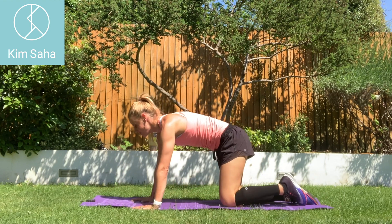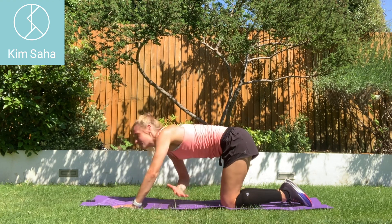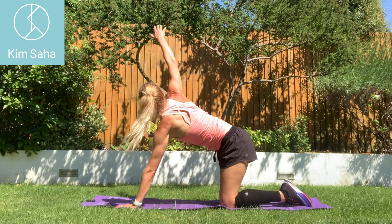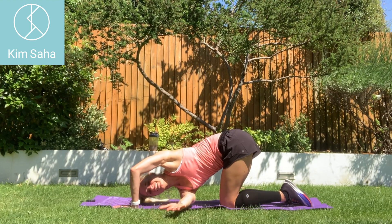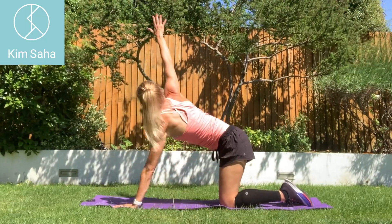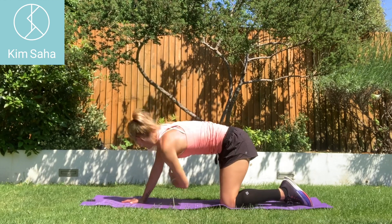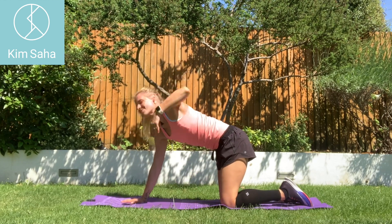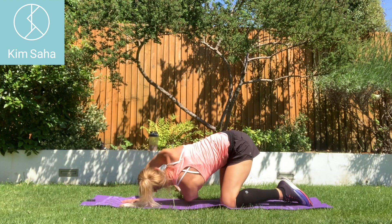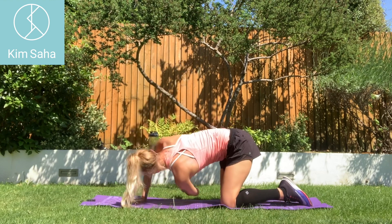Hands and knees — let's do the thread the needle. Reaching up, bend the arm. Try not to touch the arm on the floor this time for something new — just skim above. Breathe in. Other side — stretch up, back of the hand and hover. Makes that right arm work a little bit more.